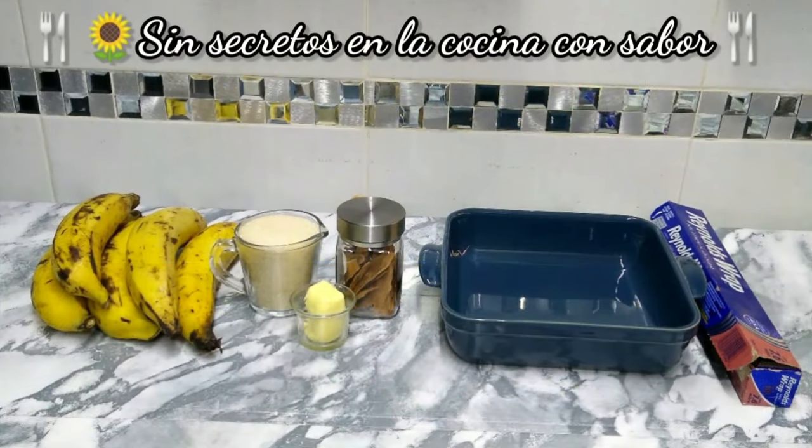These are the ingredients that we are going to need today to prepare dulce de plátanos machos al horno. Let's go.